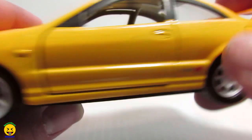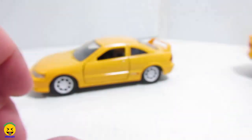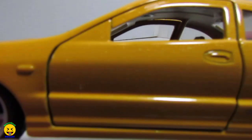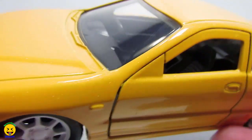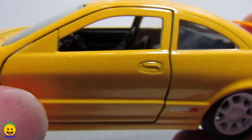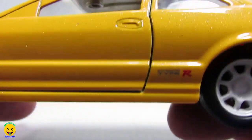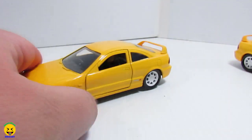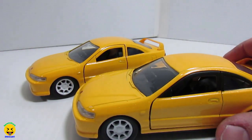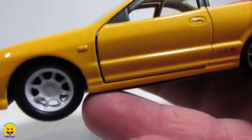See that, guys? Around the windows, they are painted black. This was the first release. Now in the second release, you guys notice the difference? They did not put any black. So on the second release vehicle, they saved a little bit of money and they just left everything yellow.